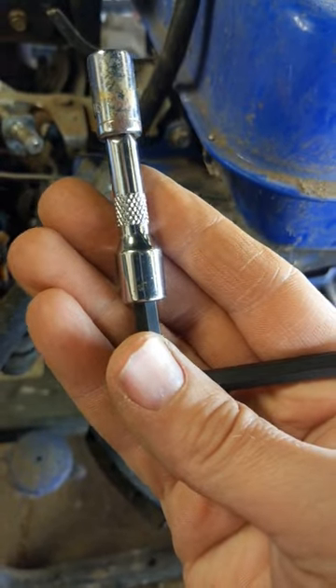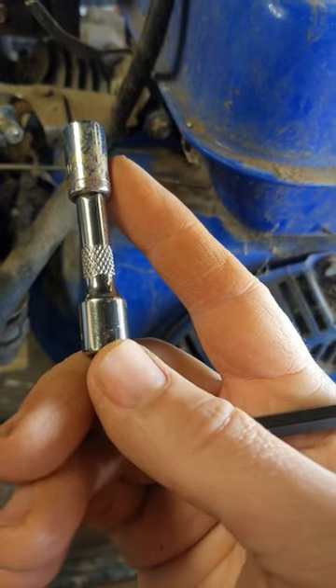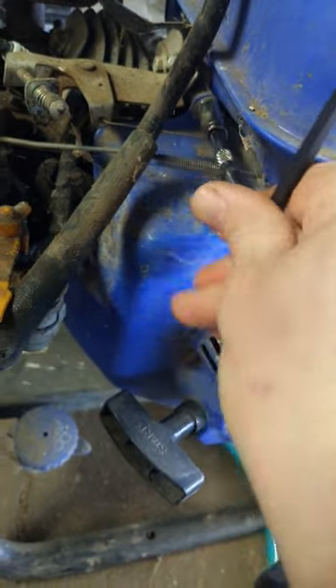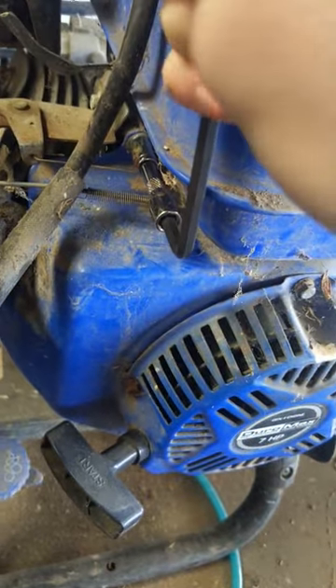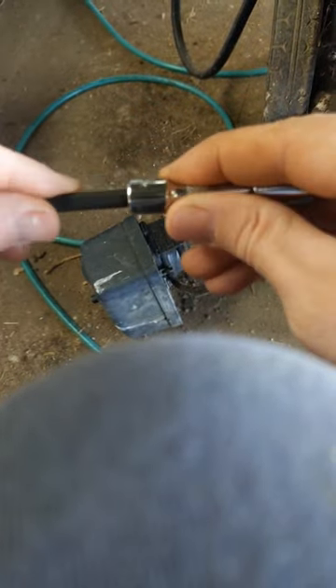I don't have my ratchets on me, but I do have this allen wrench and this 5/16 extension bit. What I found is that if you have it oriented one way, it serves as a nice breaker bar. Then you can flip the allen wrench around so you've got the long side.